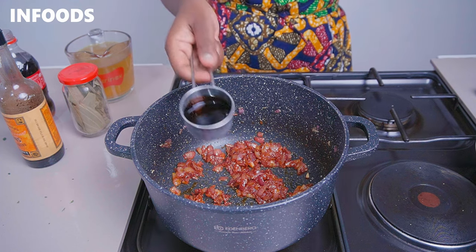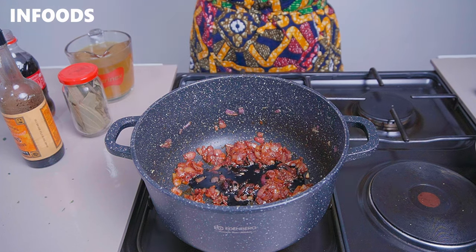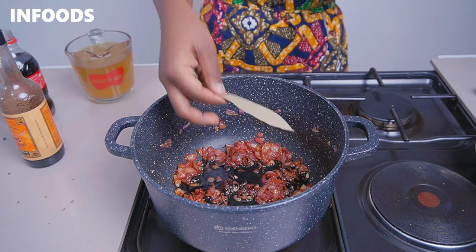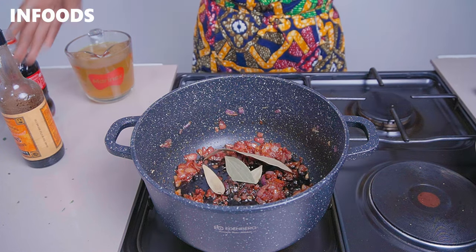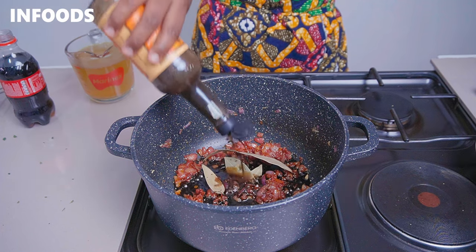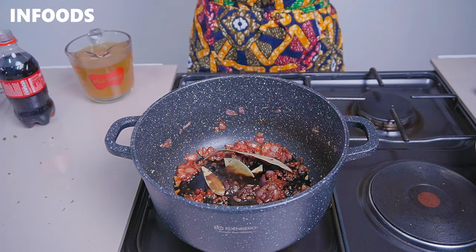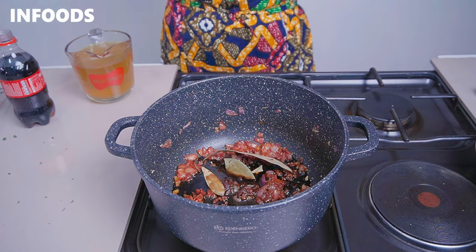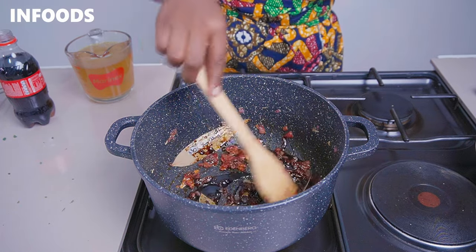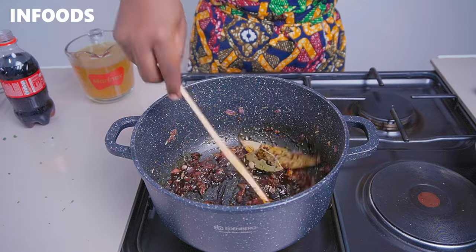Next, add in dark soy sauce, three bay leaves, and around four dashes of worcestershire sauce. Stir everything in — this is the base sauce for the short ribs.